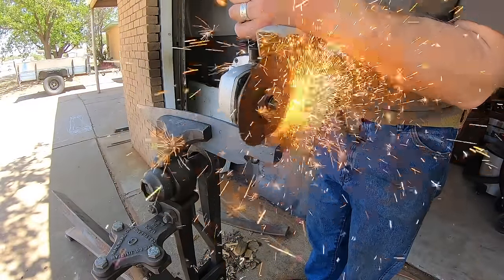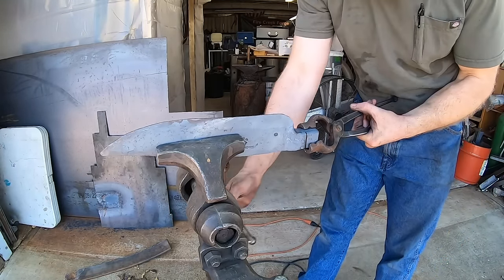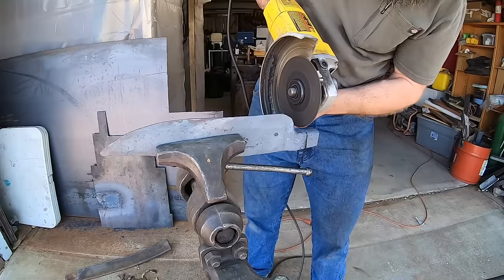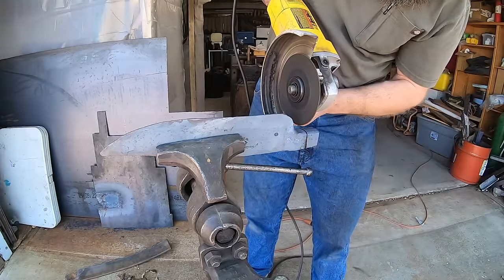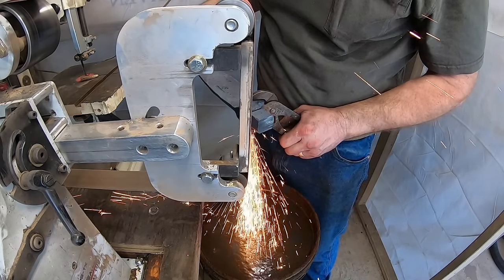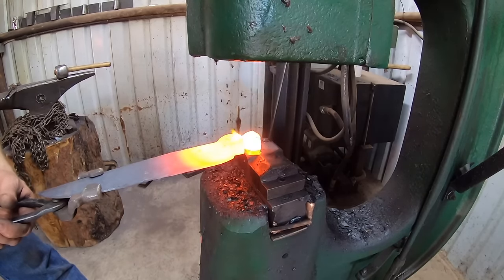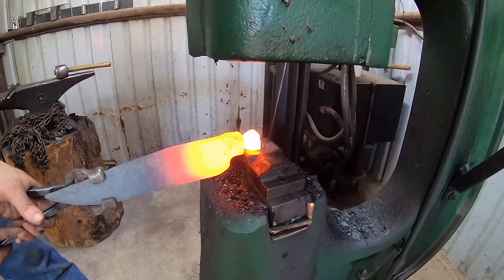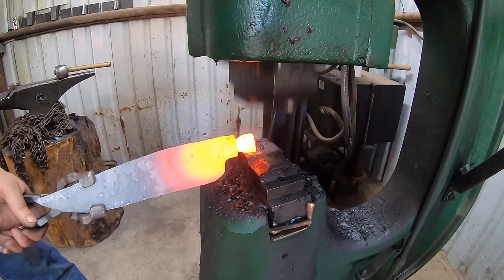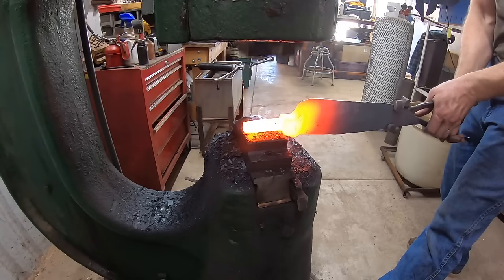Now I'm cutting some notches. This is one part I did not execute quite like I wanted to, but the purpose is that it gives you a nice defined shoulder on that bolster instead of trying to just forge it down, which is kind of messy. I'm going to grind an angle here to give clearance for forging. I ground a little too far because I cut my notches a little too deep, but it's not a problem as far as having enough material for the tang because we've got a massive amount of material here.